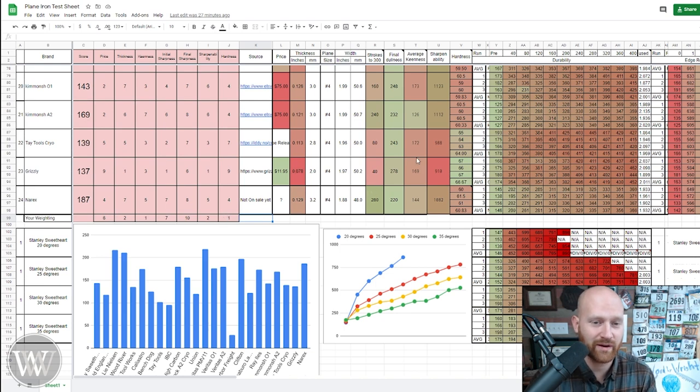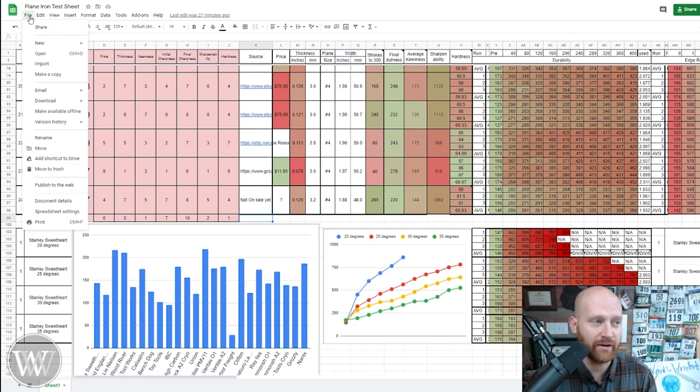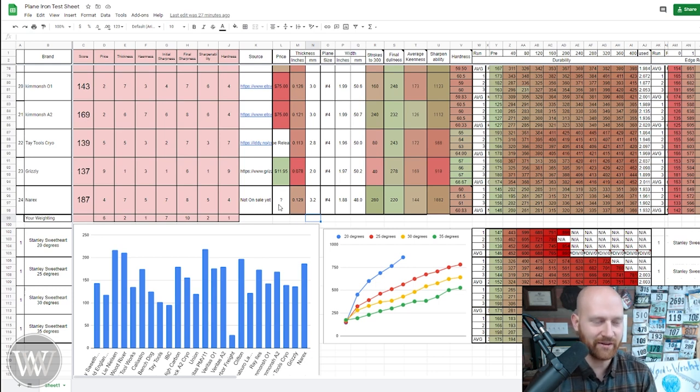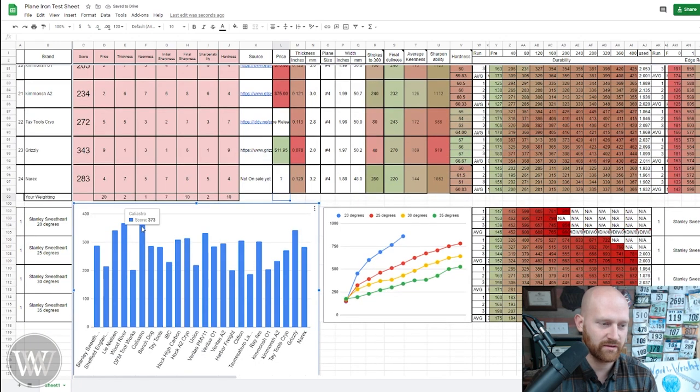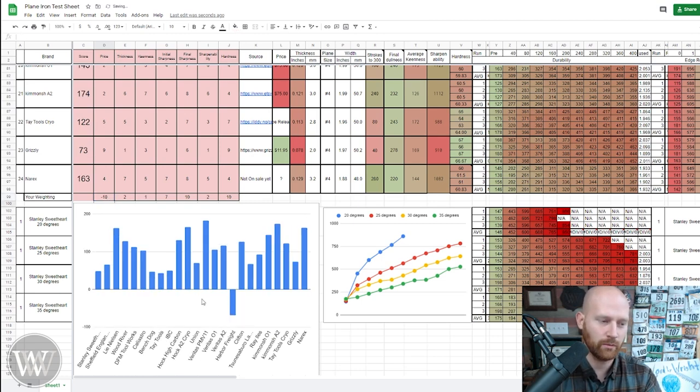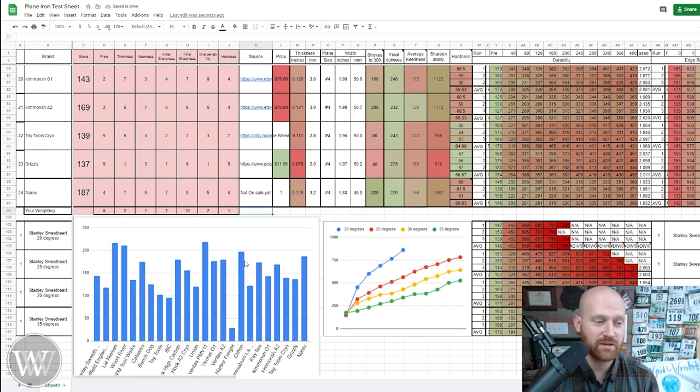Hardness — some people really care about exactly how hard the iron is, but for me I really don't care. So if you want to change these numbers and see what comes out for you, come up here to File, make a copy, and you can edit it — this particular one linked below you can't change because it's my file. But you can make a copy and change these numbers to fit your desires. For example, if price is incredibly important — set it to 20 — and you can see big changes: now Callistro is number one overall. You could even make numbers negative; if price is negative ten, Harbor Freight shows up — don't buy it. This way you can edit the chart to make it specific to you and find out which irons actually stand out the most.